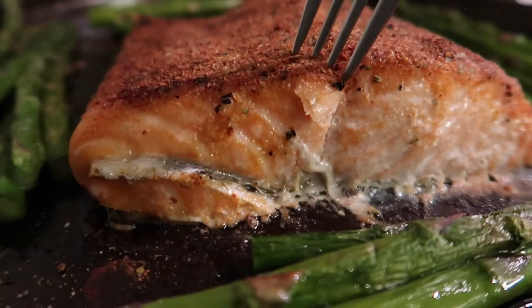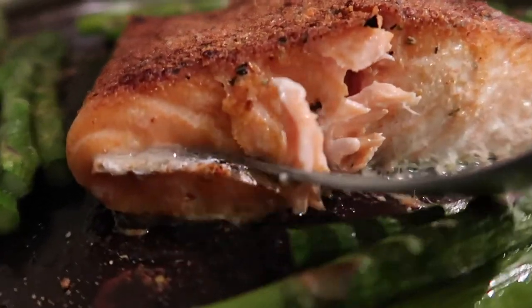Hey, want to come make a healthy salmon dinner with me tonight? Good, because that's what this video is about. We're going to be making a healthy salmon dinner recipe and I'm going to show you a really quick, simple, no-fail way of making a delicious salmon filet, skin on and everything. If you want to cook with me and get inspired to cook, then this is the video for you.